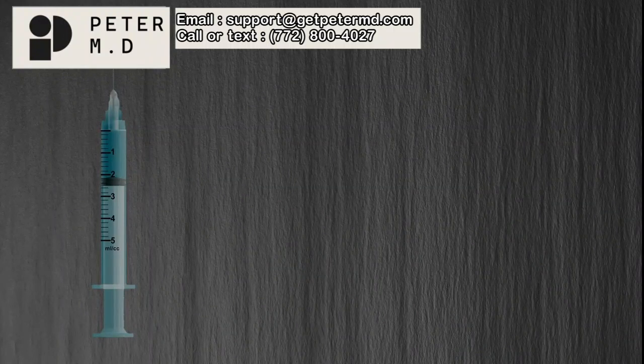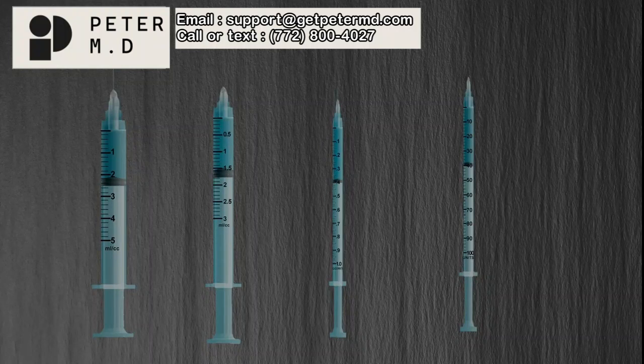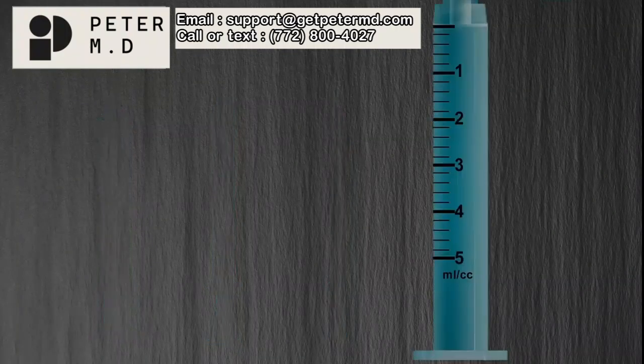We will cover the graduation marks on 5 milliliter, 3 milliliter, 1 milliliter, and U100 syringes. There are many other sizes of syringes, but once you finish this lesson, you will feel confident in reading syringes of any size.